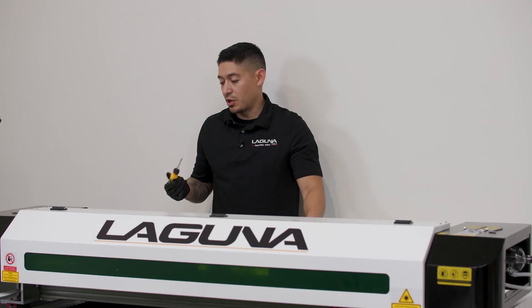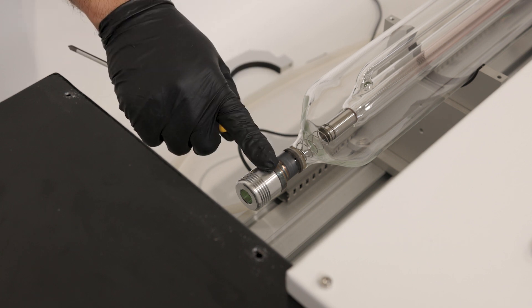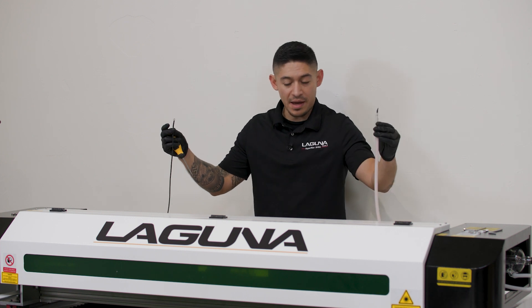The next thing you're going to want to use is a screwdriver. There are going to be two screws, one on the front and one on the back, and you're going to connect two lines, one in the front and one in the back.